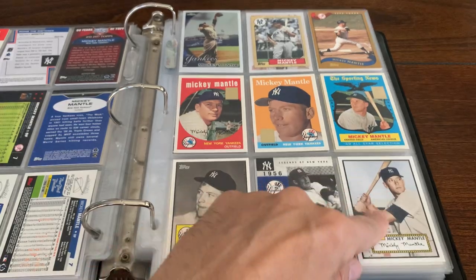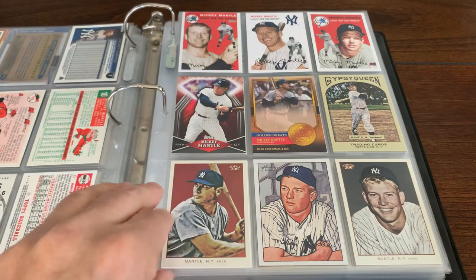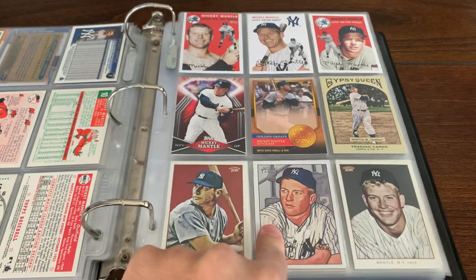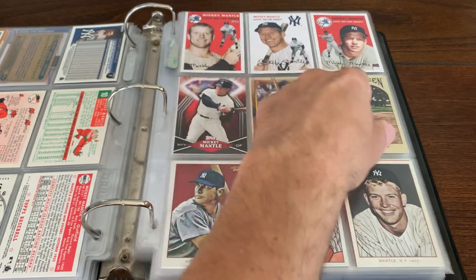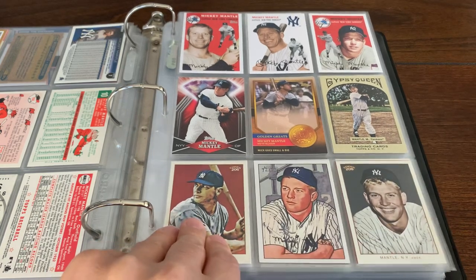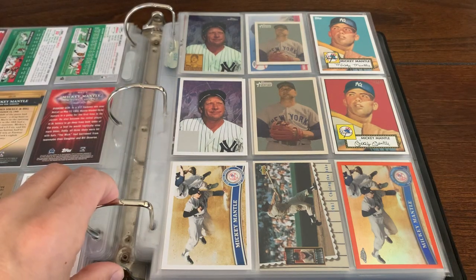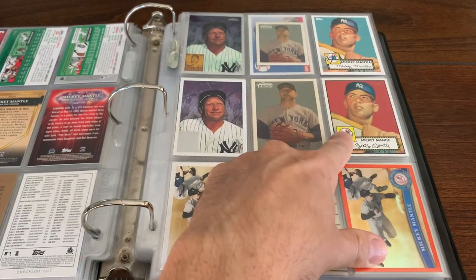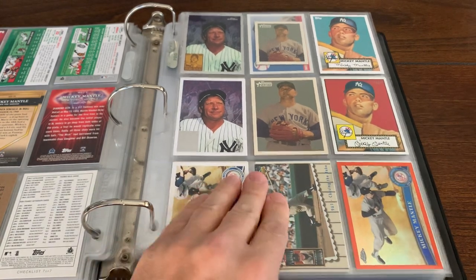What would have been the 52 Topps look, kind of different alternative options. 51 or 52 Bowman look, kind of a reproduction of the 52 Bowman. Of course, Mantle wasn't in 54 Topps. Topps kind of played around with what they would have done had he been in 54 Topps — he only appeared in Bowman that year, at least for pack-issued cards. Got a couple of reprints. That's kind of an alternative color on the background reprint. Nice refractor there. Cool Mantles.